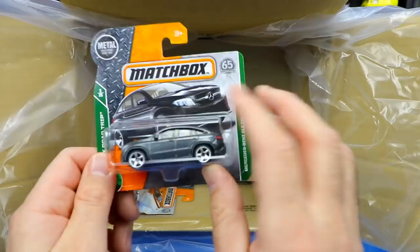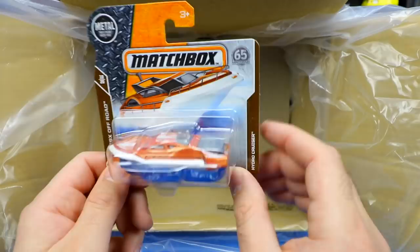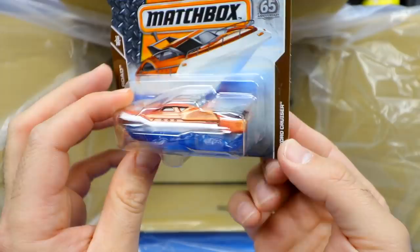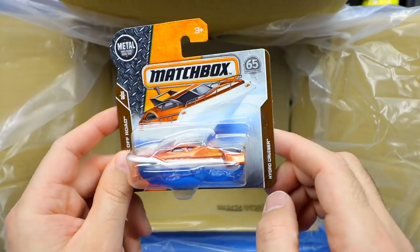We've got the Mercedes-Benz GLE Coupe for the Mercedes fans — love the GLE Coupe. I guess they call it a coupe even though it's four-door; I don't understand that. Then look at this — we've got a Hydro Cruiser. I thought it was a hovercraft, but it's actually a boat. You can see on the bottom it's meant to be water — it's imitation water they put there so it stands up easier. I've never seen something like that before.